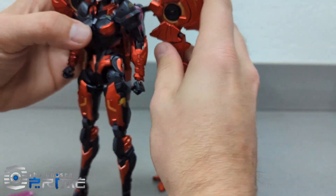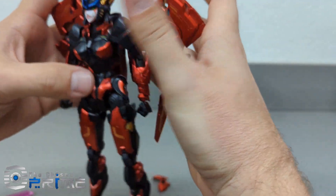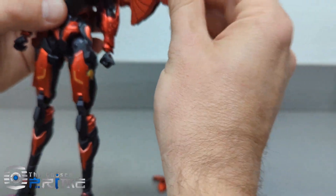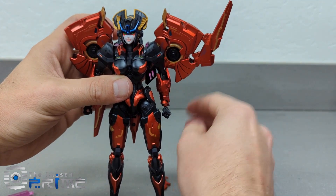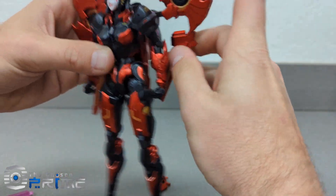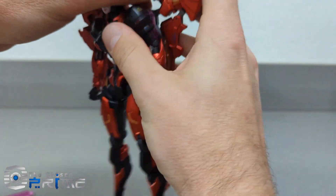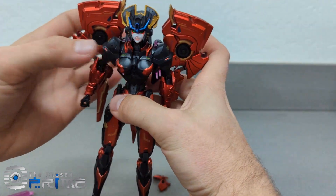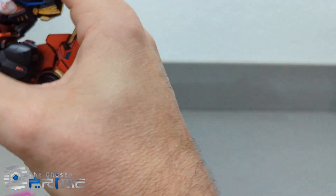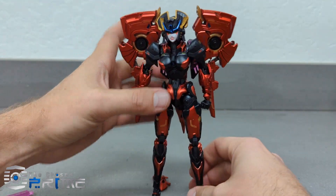And then you just fold these wings down here. Again you can configure these however you like — there's several different places you can put them. You can put them up like this, you can put them down like this to kind of lock in here and fold these in like this. I prefer this clean look here to kind of knock them into place — that's my preference, something like this.